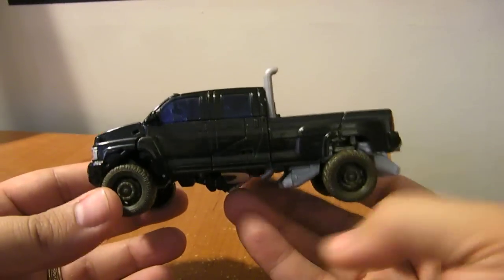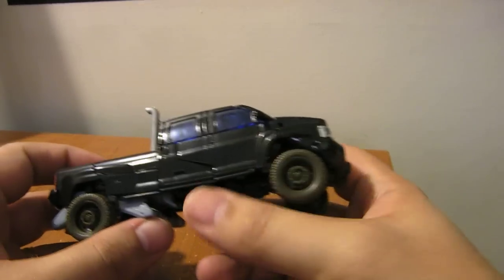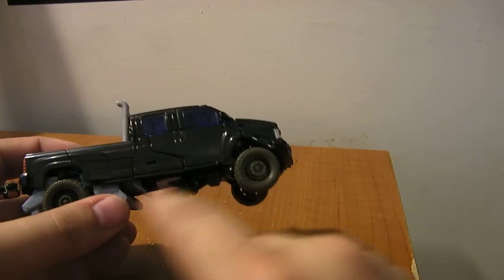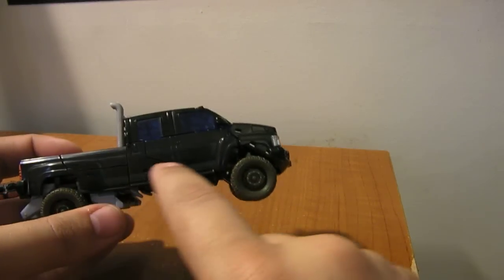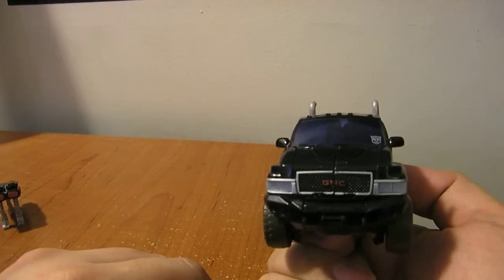The truck mode is actually nice. You can see a little bit hanging out on the other side, but not nearly as much as the big cannons on some of the earlier Voyager versions of the figure. You can see there are some panel lines on it — not quite as obvious because of the black, but you can see where the panels join together. All in all, a nice little Deluxe vehicle-sized version of Ironhide's truck mode.